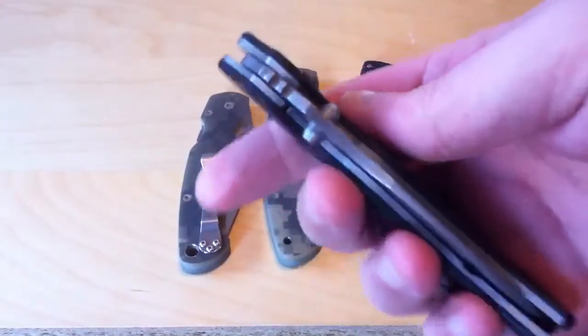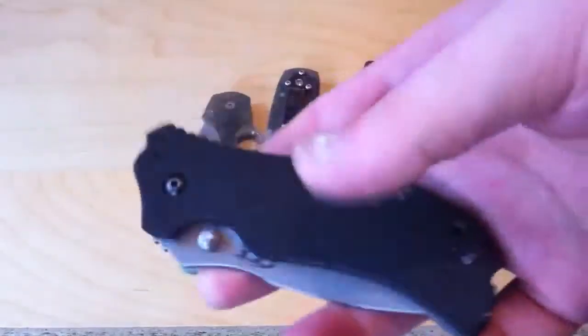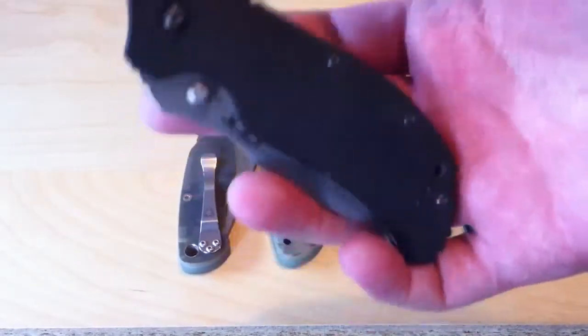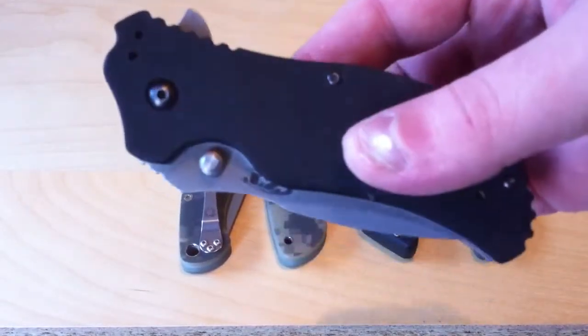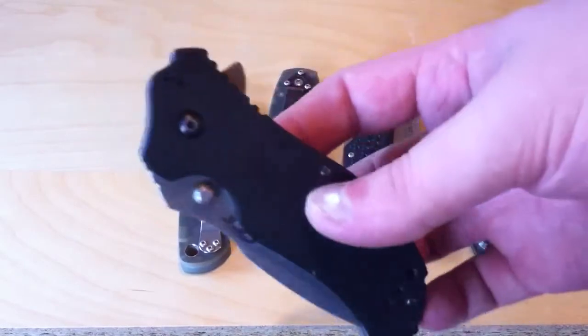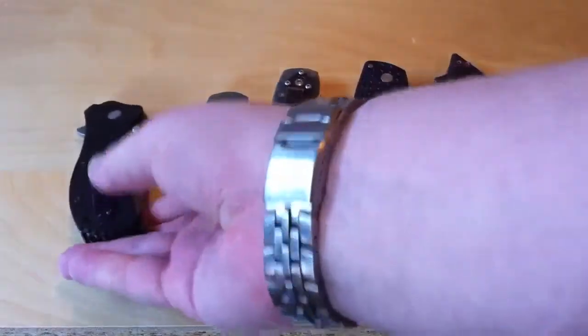An example here is the ZT-0350. It has thick, dual stainless steel liners that are not very skeletonized — there's just like one little bit patched right there. The knife is kind of small, it only has a 3.25 inch blade, but the knife is over 6 ounces, which is pretty heavy for such a small little knife, and when you pick it up you can notice its weight.